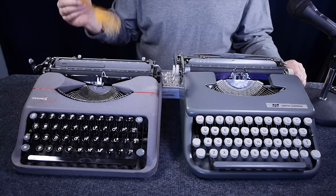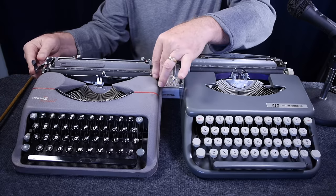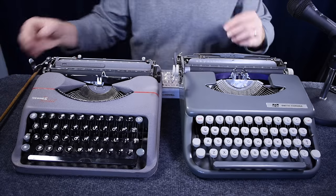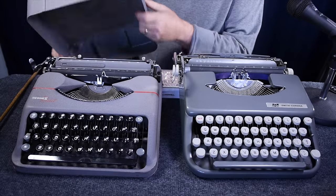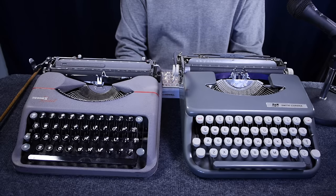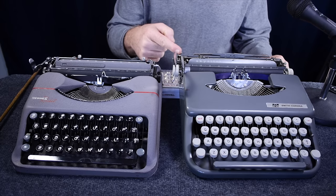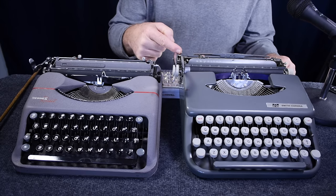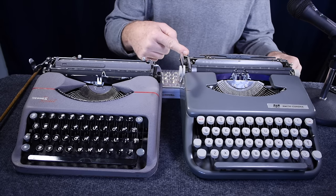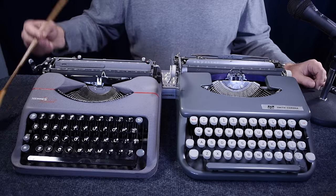Regarding carriage lock: on the Hermes Rocket there is no carriage lock, so you visually center the knobs on either side and then the lid itself keeps the carriage from moving — the lid physically centers the knobs inside it. On the Skywriter there is an angled knob above the left-hand rear part of the carriage; you push it left or right to engage a locking position. That's a nice feature the Skywriter has.